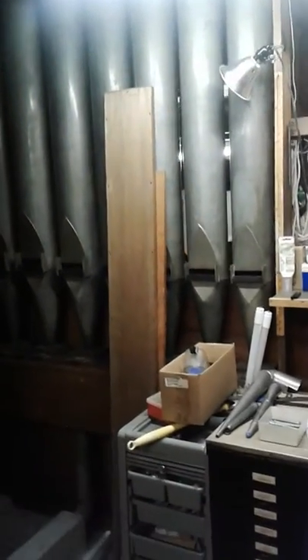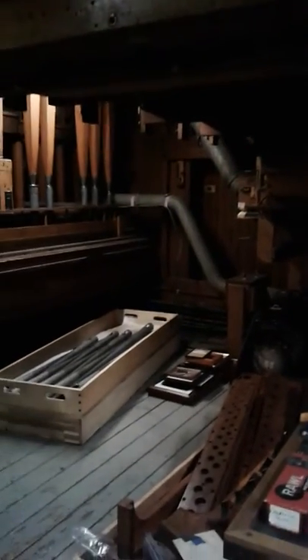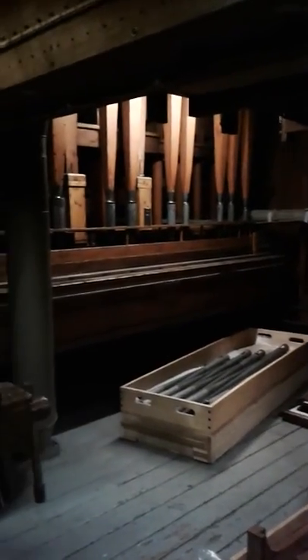All of the pipe work is here. You can see some of the reed pipes here — these are all speaking pipes. And then more of the pedal division up here; this is the bottom of the next set of pipes above your head.